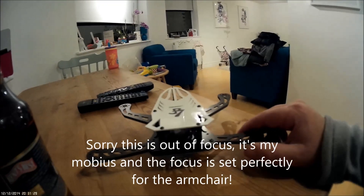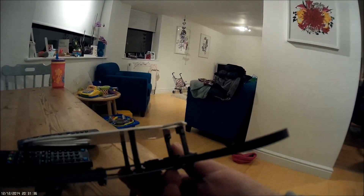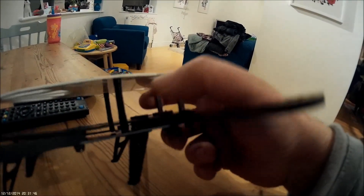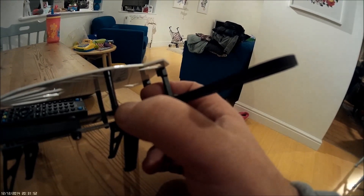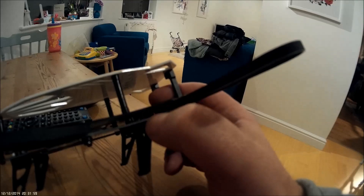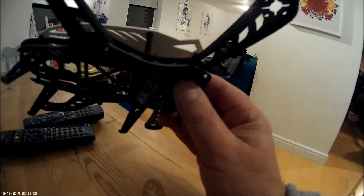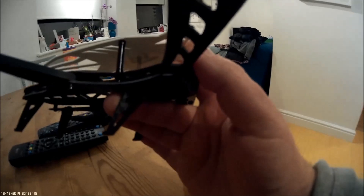Okay, so this is part two of the review with a slightly different camera. I didn't have any real problems putting the frame together. There are a couple of details I'd mention that aren't really clear in the instructions. The first is that these central pillars have a little threaded piece of bar - like a little grub screw - that screws up from the top, through the plate, and then screws down onto that. I actually forgot about that and ended up with a bit of a bow in the frame.